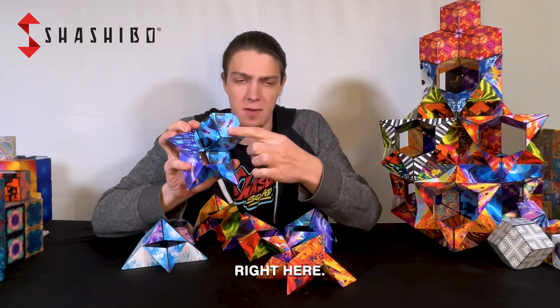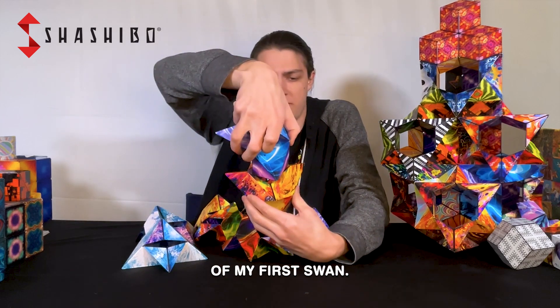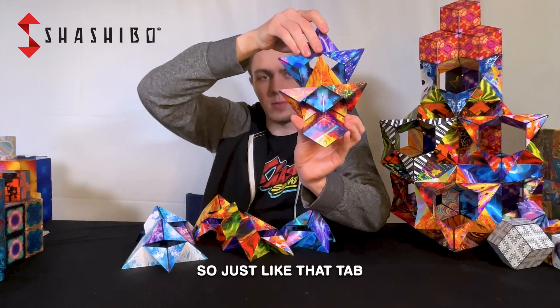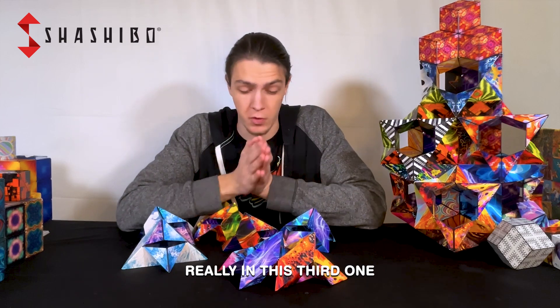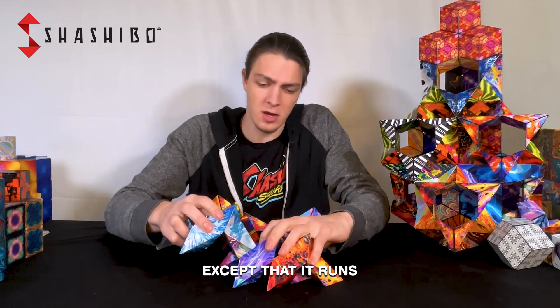I'm going to take this tab right here and put it right through this section of my first swan — just like that, tab through it, touching out the back there. We set those down, and the trick happens really in this third one where we take our third piece and put it right through there.